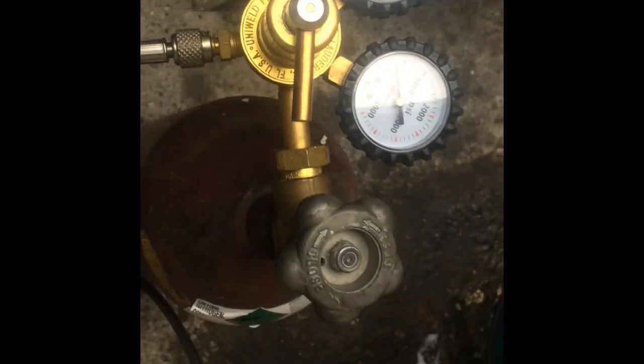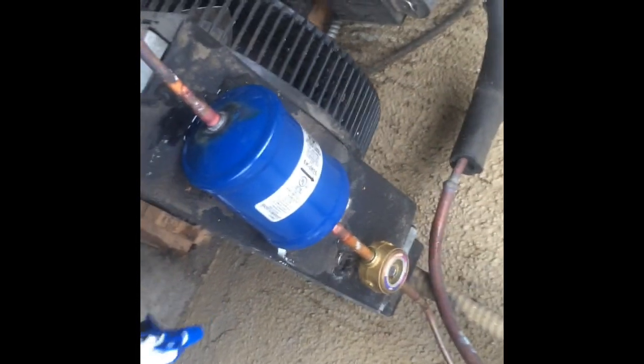Got my dryer changed out. Got my low pressure switch changed out, and I'm gonna nitrogenize and do a soap bubble check for leaks — out here and in the evaporator coil. Got it nitrogenized up to 200. Let's check everything, check all your connections — especially those service tees, they kind of suck. Okay, that all looks good.